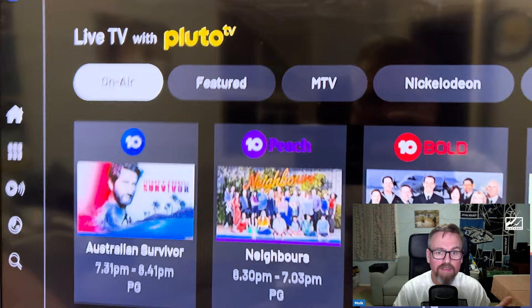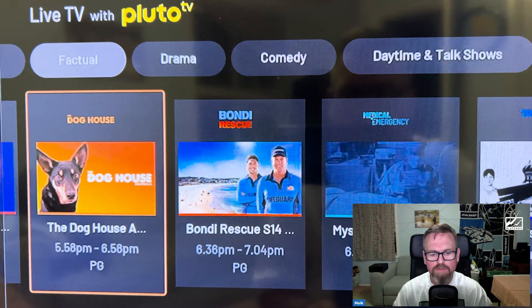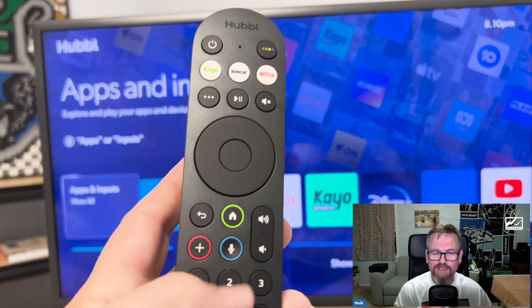I need to correct something: the IP-streamed FAST channels are not visible on the front-end home screens of Hubble. When you go into the 10 Play app, all of the FAST channels are there to watch — which is great — but they're just not at the very front where I'd want to see them. I know they're talking about wanting to build that out and make it happen.